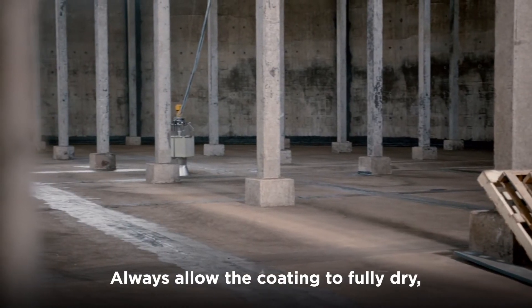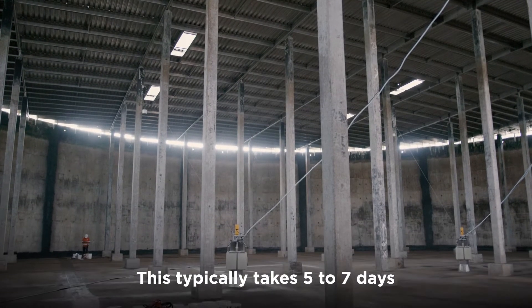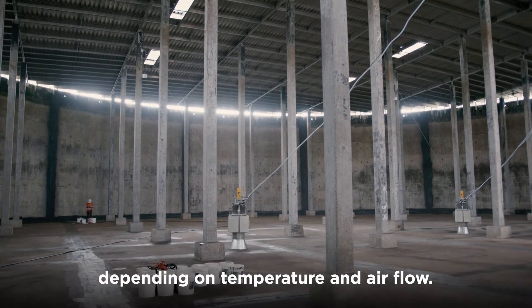Always allow the coating to fully dry before you refill the tank. This will typically take five to seven days, depending on temperature and airflow.